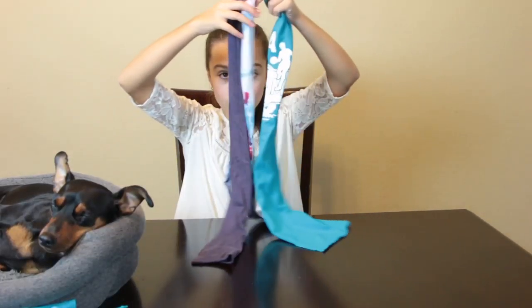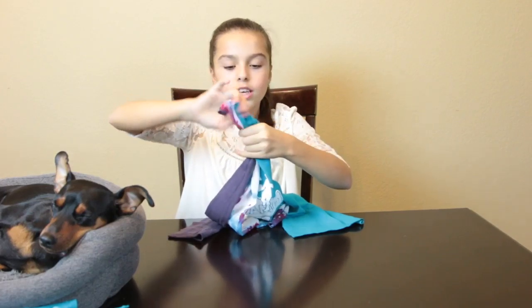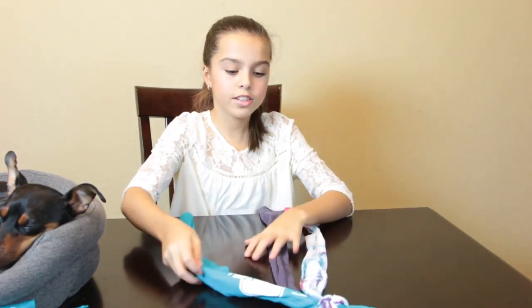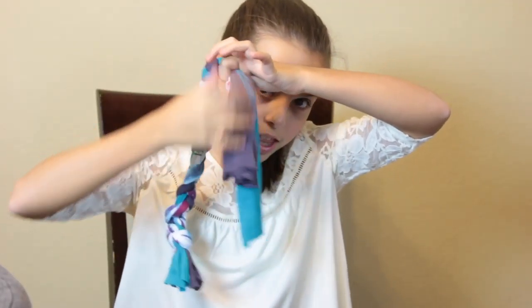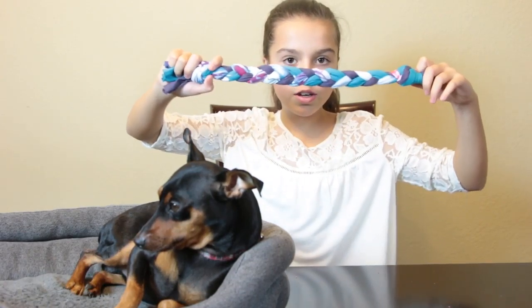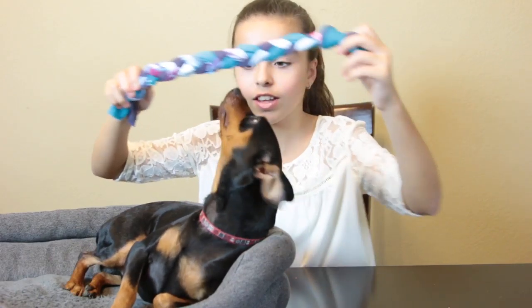Now that you have all your strings, put them together in whatever order you want and tie a knot at the top. Now take your three strings and start braiding them. This is a toy for you and your dog and you can play together — catch and fetch, you know. Let's see if Kiko likes it!